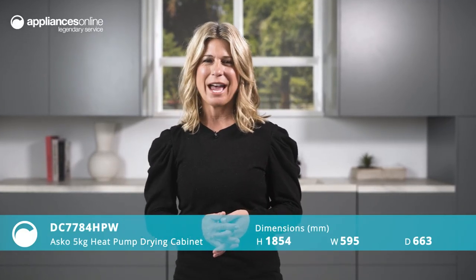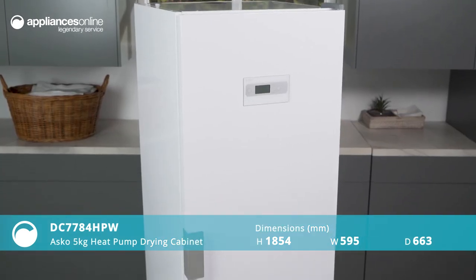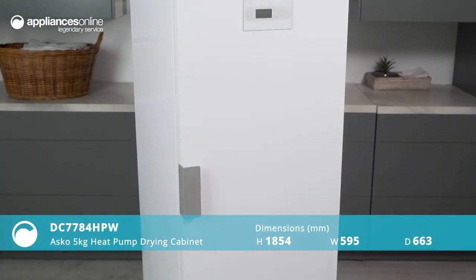Introducing the sleek and functional ASCO freestanding heat pump drying cabinet. With a drying capacity of 3.5 kilograms, it's the perfect addition to any home.